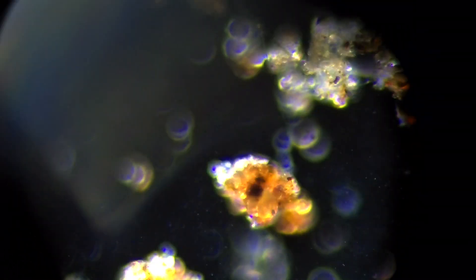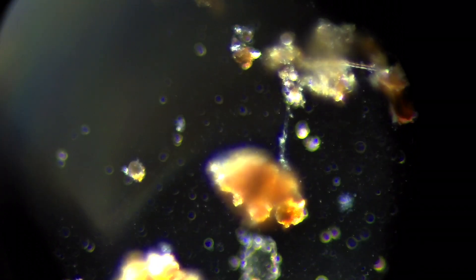Join us for the full in-depth course that pairs with the new book Regenerative Soil Microscopy. If you want to know how to use a microscope to diagnose and evaluate your compost, your compost teas and extracts, your roots, mycorrhizal fungi, your soil and all your amendments and bio fertilizers, then this is the course for you.